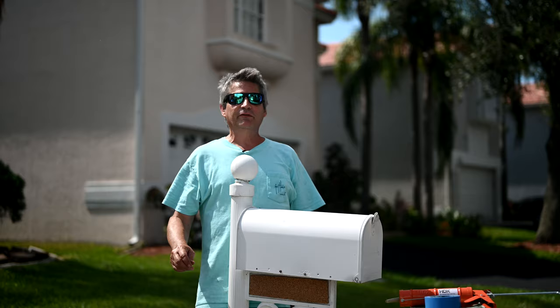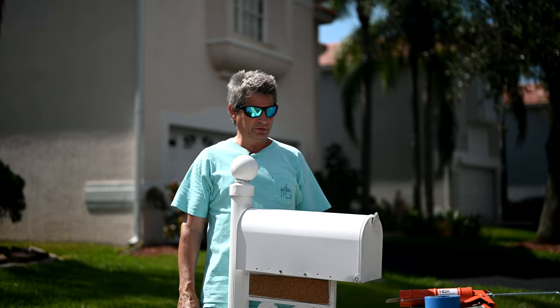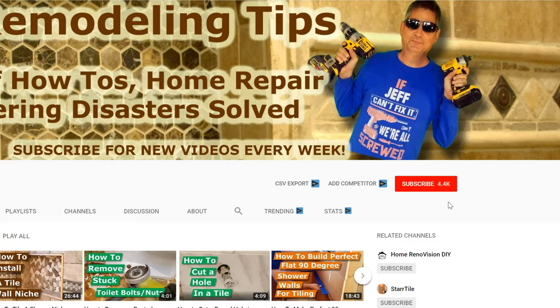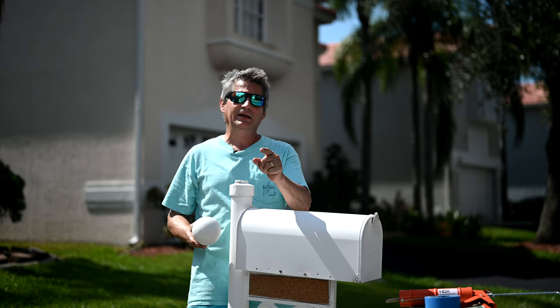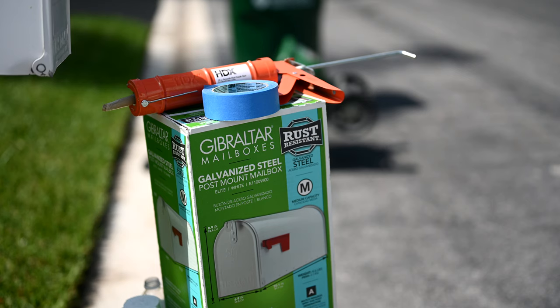Hey everybody, Jeff here, welcome back to our channel where we give you world-class tips on renovating your house - your kitchen, bathrooms, flooring, tiles, engineering disasters, and repairs around your house. If you haven't subscribed yet, make sure you click that subscribe button down below and click the little gray bell icon next to it so you'll be notified every time we upload a video.